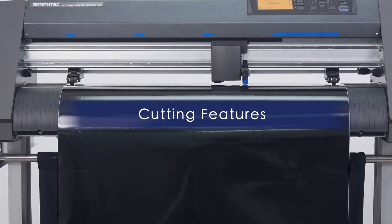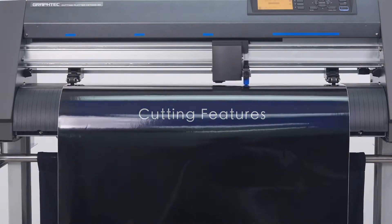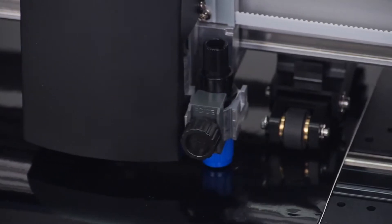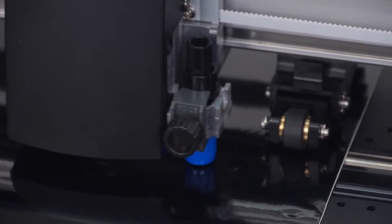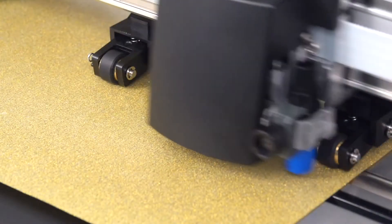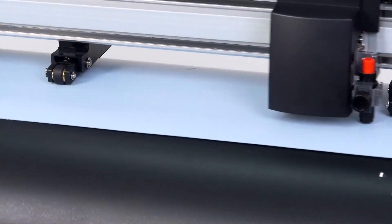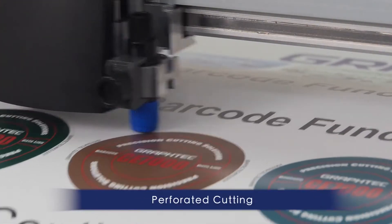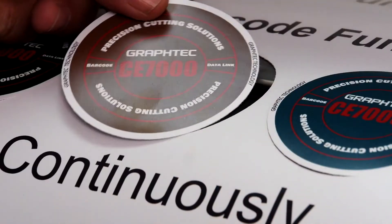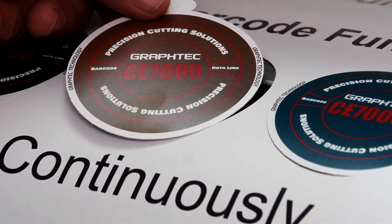The CE-7000 series provides you the flexibility to cut a wide range of materials, from thinner media such as adhesive back high-performance vinyl and delicate window tint films, to thicker materials such as heat transfer and rhinestone template medias. It has features and functions for creating pop-out decals that can be removed with the backing still attached for easy distribution.